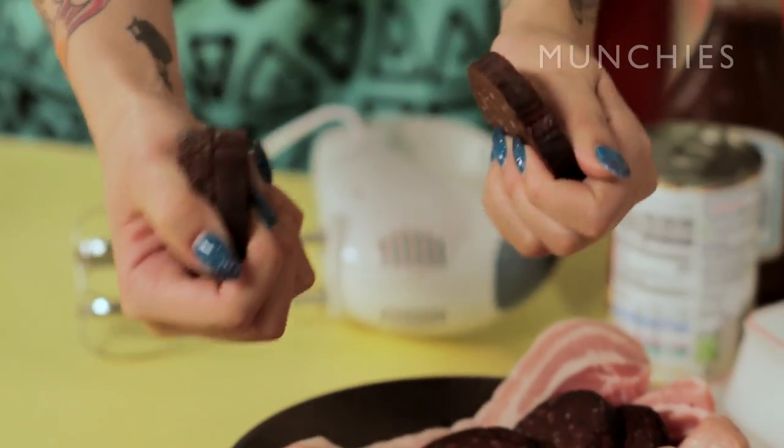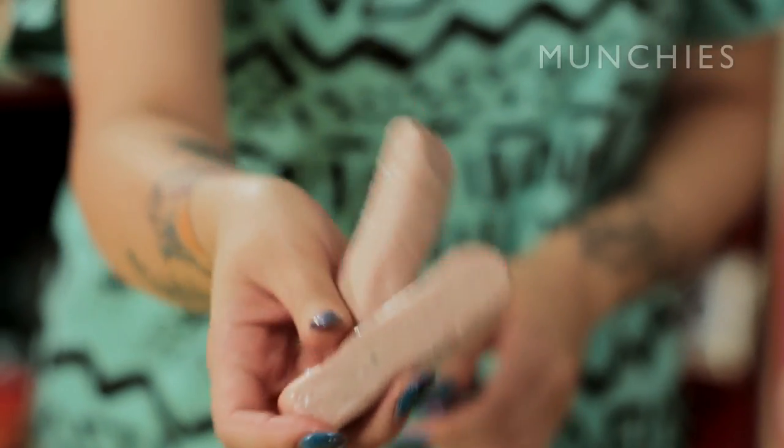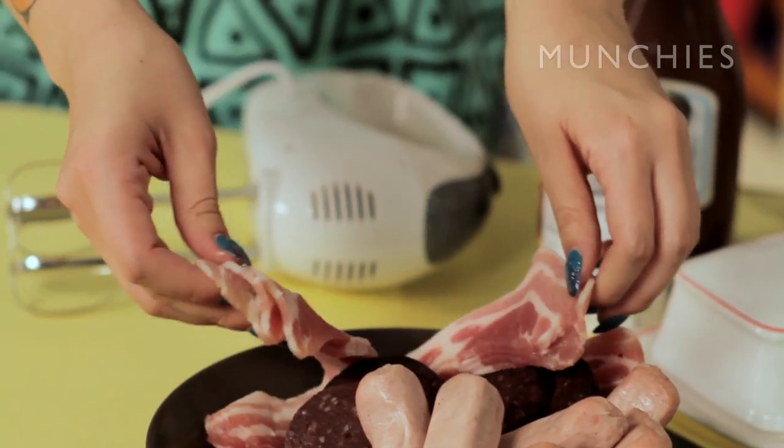You've got nice wadges of black pudding, porky sausages obviously, and you're going to finish it off with slabs of bacon rashers. It's the perfect hangover cure.